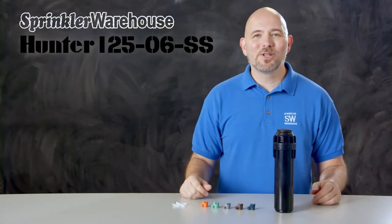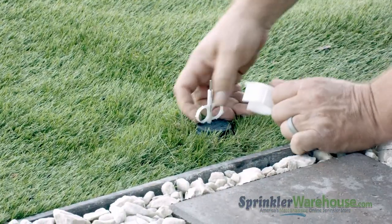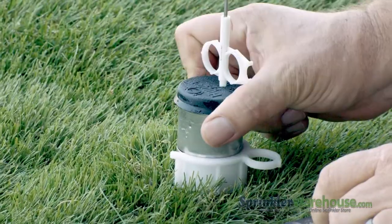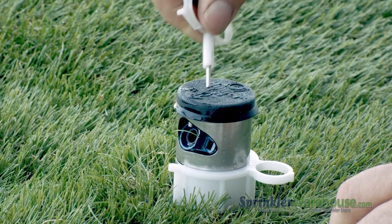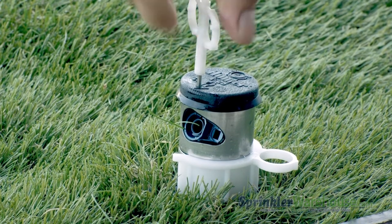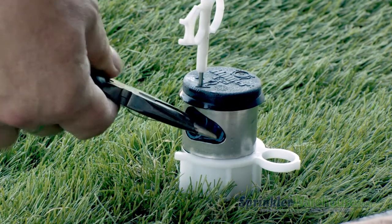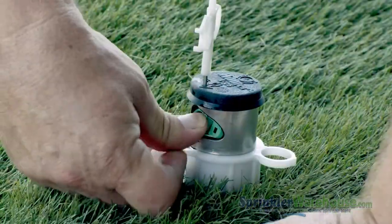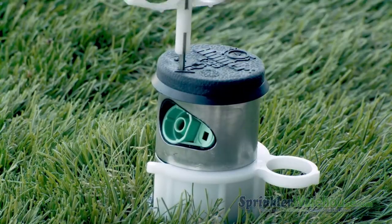Let's head outside and make some adjustments. Insert the plastic end of the rotor tool into the lifting socket, quarter turn, and pull up. We're using a nozzle insertion collar which makes this job a lot easier. Use the metal end of the Hunter rotor tool to back out the range adjustment screw. Use a pair of needle nose pliers to pull out the nozzle, then insert the new nozzle.